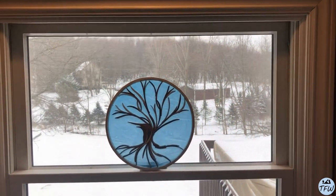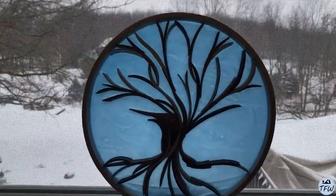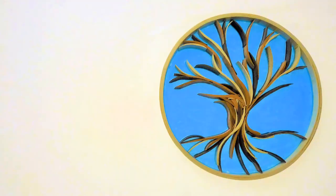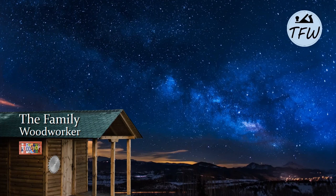Depending on how complex you want to make this project, making your own wooden hoop, this would fit inside of a rectangular picture frame as well. There are a lot of options you could use to make this your own. Ladies, dudes, boomers, millennials, and zoomers — I hope you give this project a try. Bye.